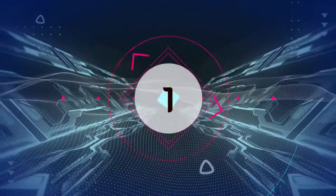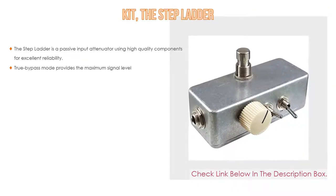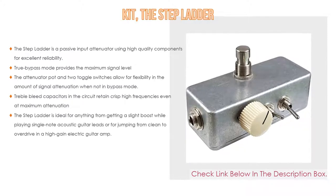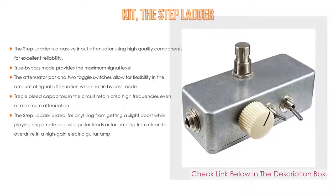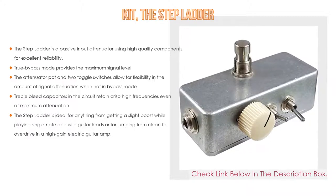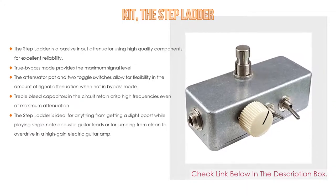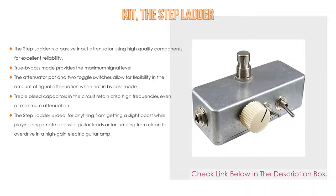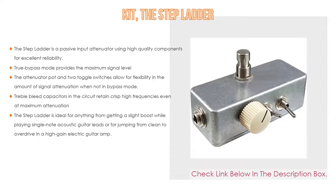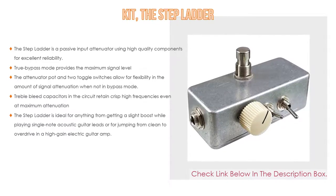Number 1: The Kit The Stepladder is the most popular product. It is a passive input attenuator using high-quality components for excellent reliability. True bypass mode provides the maximum signal level. The attenuator pot and two toggle switches allow for flexibility in the amount of signal attenuation when not in bypass mode. Treble bleed capacitors in the circuit retain crisp high frequencies, even at maximum attenuation. The Stepladder is ideal for anything from getting a slight boost while playing single-note acoustic guitar leads, to jumping from clean to overdrive in a high-gain electric guitar amp.